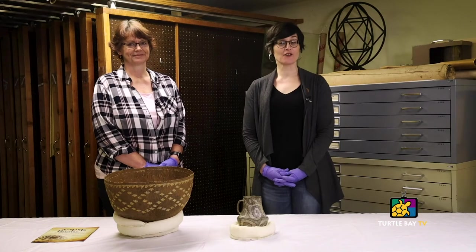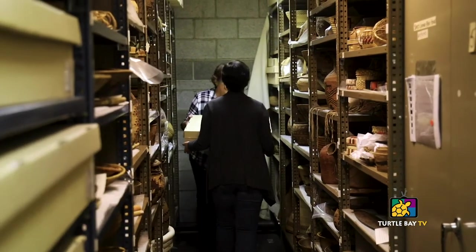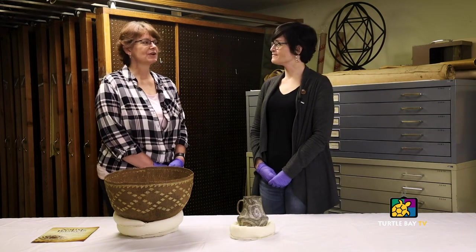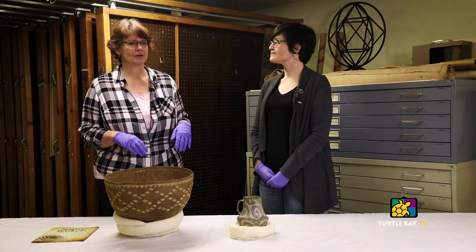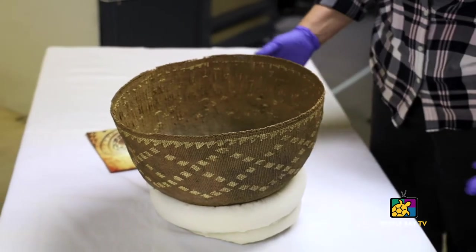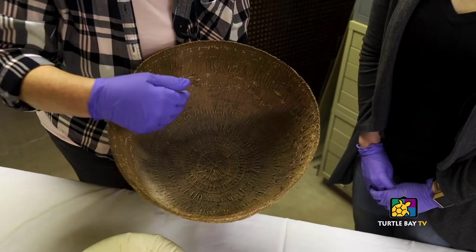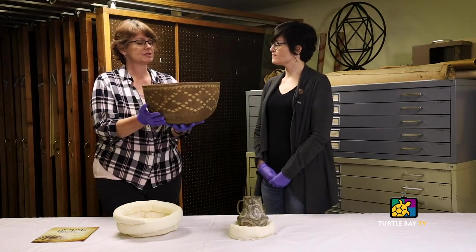Hi, I'm Amanda Krim, Assistant Curator of Collections and Exhibitions at Turtle Bay Exploration Park. Today you're joining us in our collections facility — welcome to the Vault. Do we have favorite objects? We probably shouldn't, because that would be like having favorite children, but I do love an object that tells a good story. Sometimes those stories are tied to a historic figure, sometimes less so. This particular basket, made by a maker in the Klamath River Basin, is a feast-sized mush boiler. You would heat up rocks, put them into the mush, and stir with a paddle. You can see burn marks inside — it's been used, and the fact that it made its way into the museum is fascinating.